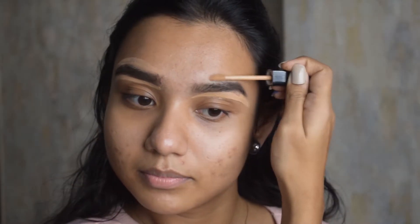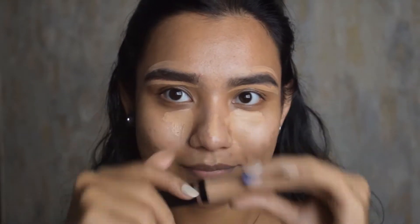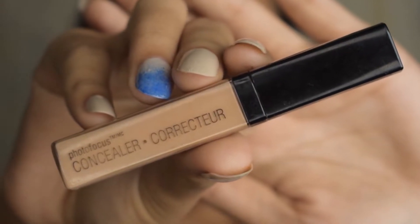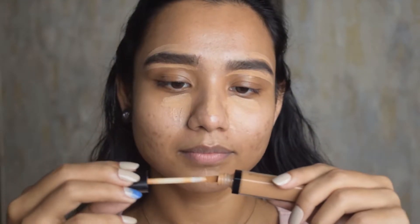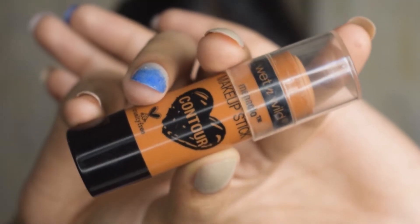Moving on, I'm using this Wet and Wild concealer. These are my favorite concealers — they are good on coverage, do the work, and are very light on your skin so they don't feel heavy. I'm applying it to the usual areas like my under eyes, cleaning my eyebrows, and applying it on the marks and spots on my face. I'm using two concealers here — one is a lighter shade and one is more towards my shade. All shades will be mentioned in the description box.